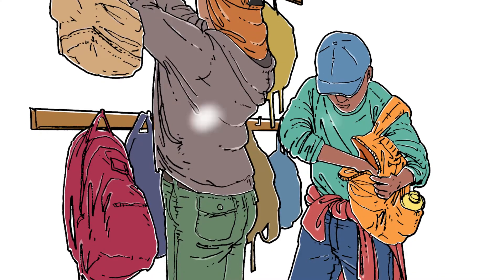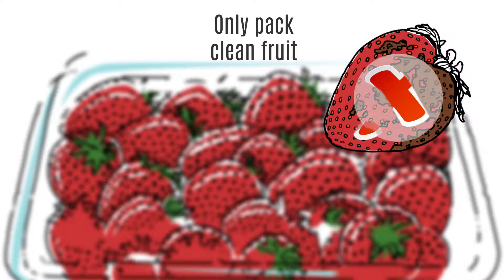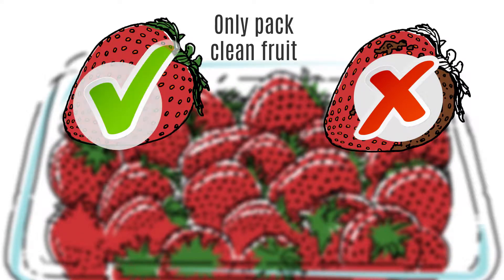We hope that consumers will always wash fresh produce before they eat it. Still, it is your job to make sure that all the fruit you pack is as clean and free of dirt as possible.